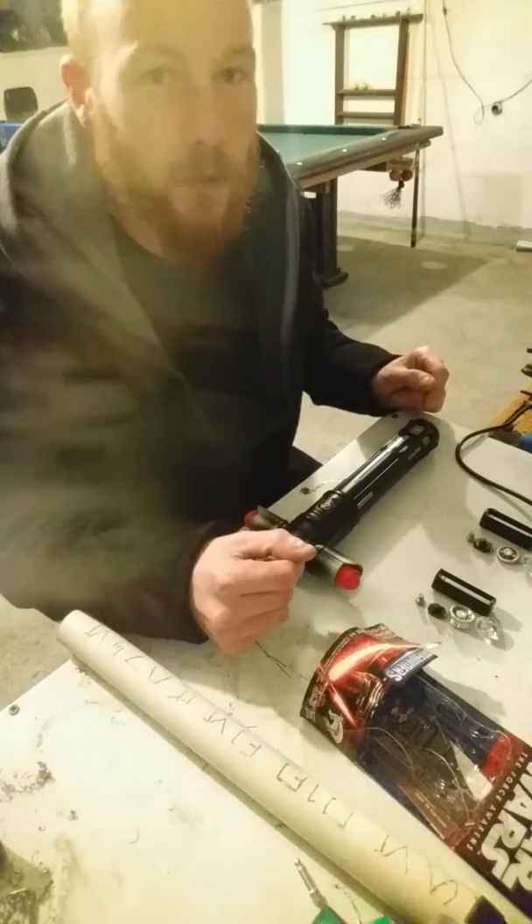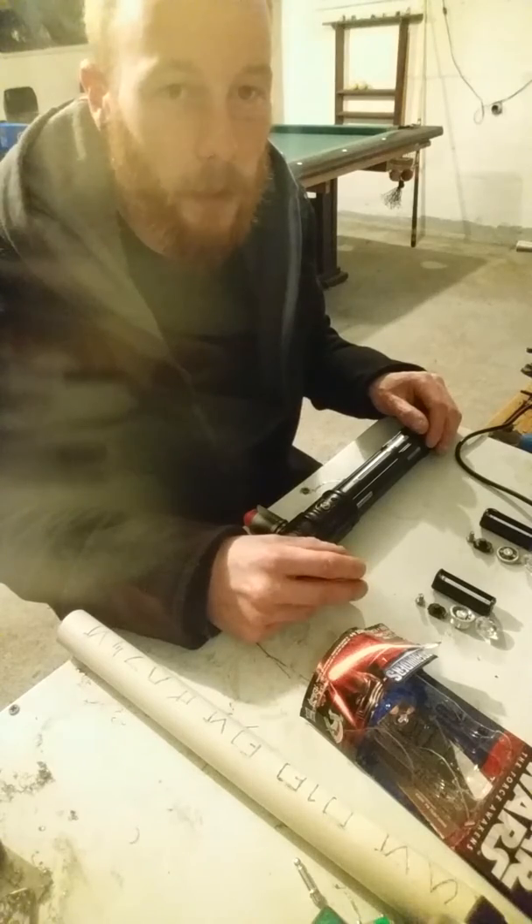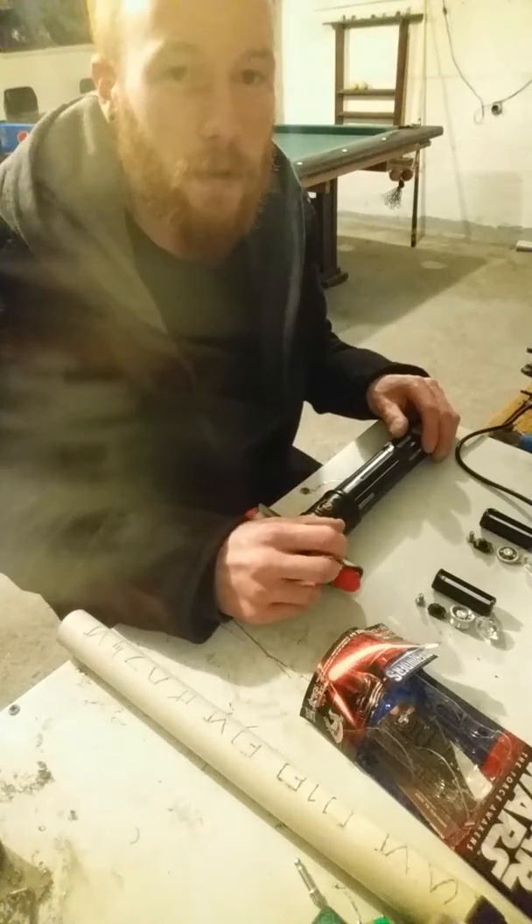Hi everybody, Joe at Joe's Saber Shop here. It's been a long time since we've done a video or any kind of update, and I'd like to share with you my new project today.